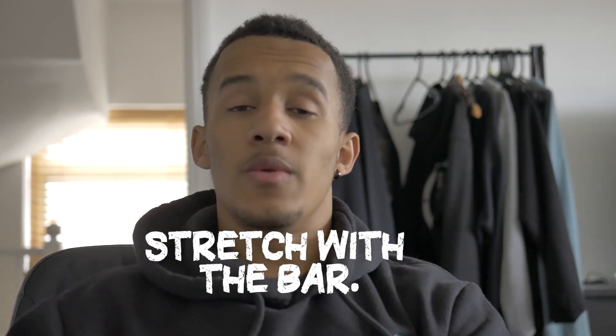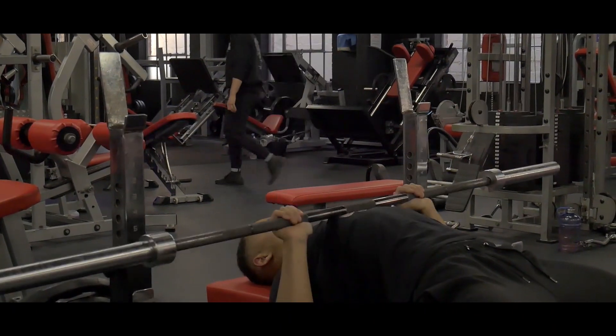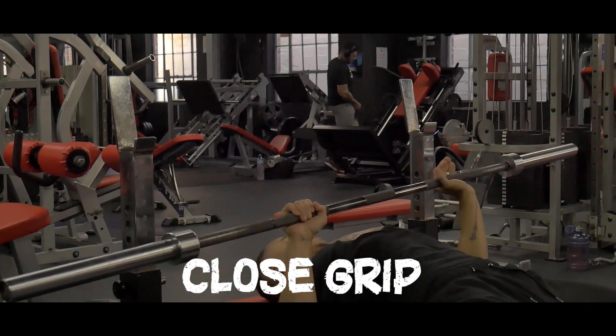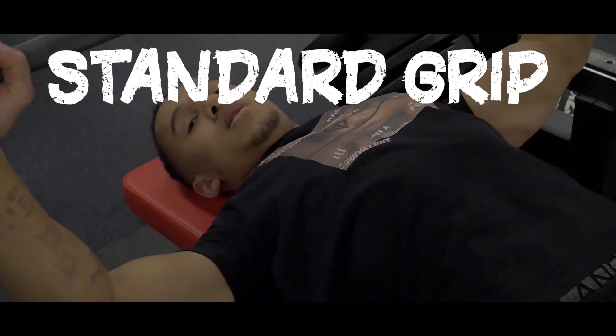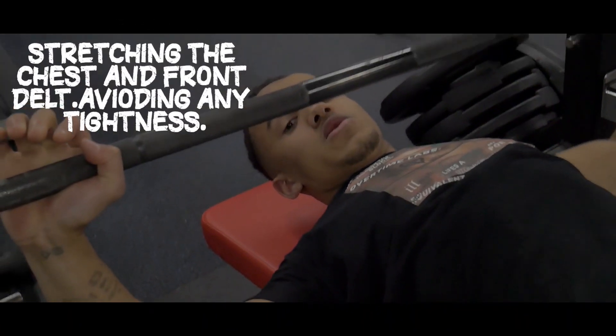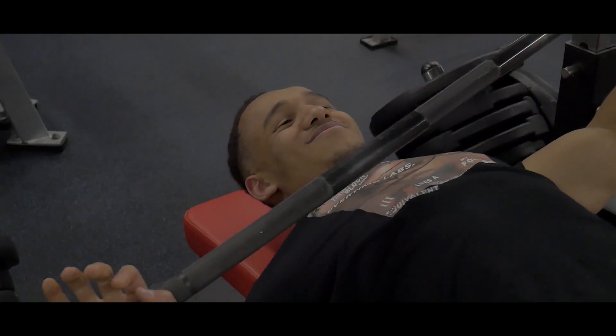Moving into the bench now. Before I put any weight on, I stretch with just the bar — constant reps to get a good feel of how it's moving, get myself secured on the bench, and warm my chest up a bit. I go through all three grips: close grip, normal grip, and wide grip to stretch out my chest into my shoulder. I also do these little leans to put pressure on each side and the top half of the chest to get it stretched and loose and ready.